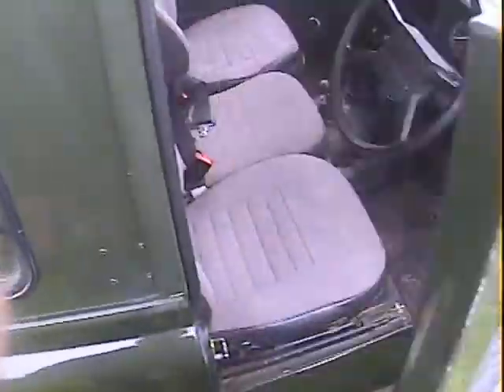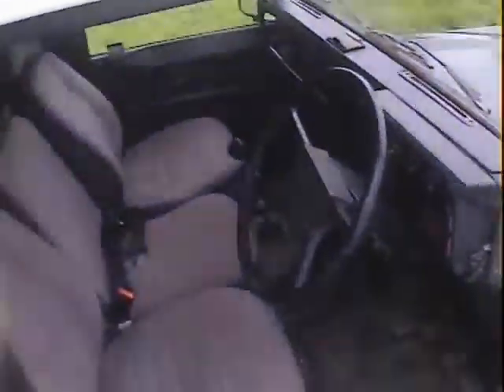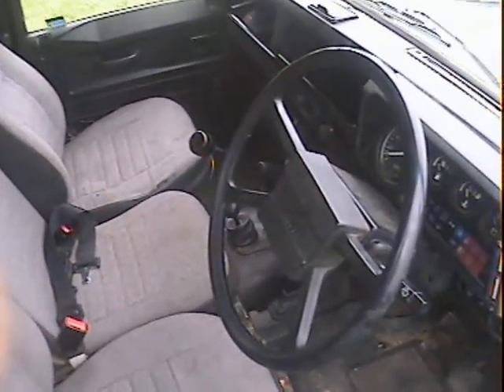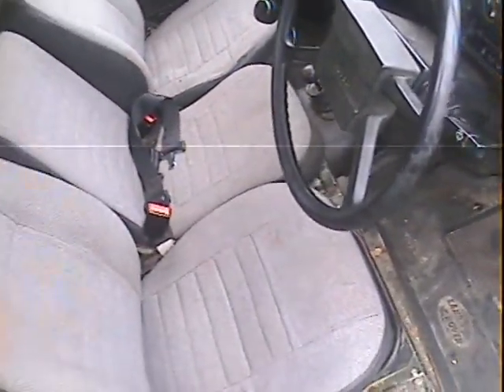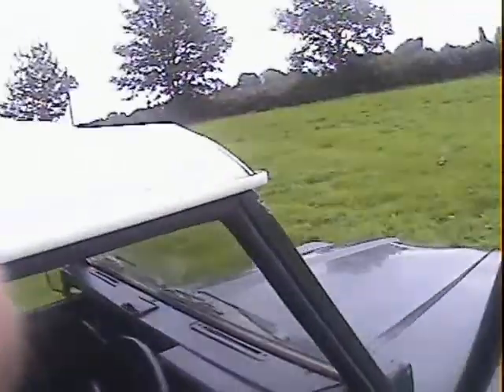Driver's door inside — very strong, very correct, very nice. No problems at all with that whatsoever. Inside the dash, very, very nice, very straight — no problems. Driver's seat's all nice. All the seats are good, in fact. It's a nice little landy, this one. I like this.